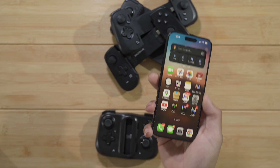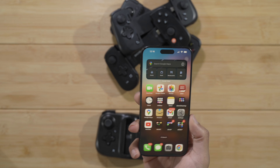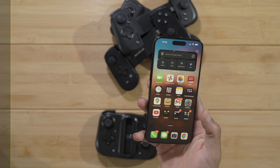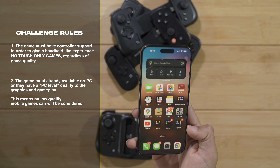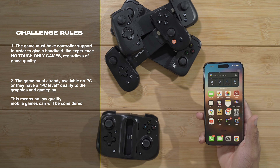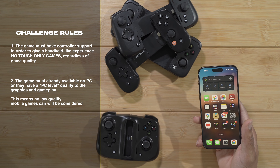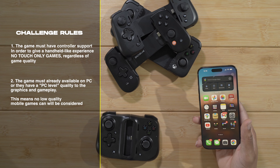As we get into this week-long challenge to only use the iPhone for all of my gaming needs, there are a few caveats. First, the game needs to have controller support so I can use the controller for a full controller gaming experience. Second, the game needs to be up to PC quality — either already available on PC or a certain level of quality where it's not just a low-quality mobile game.